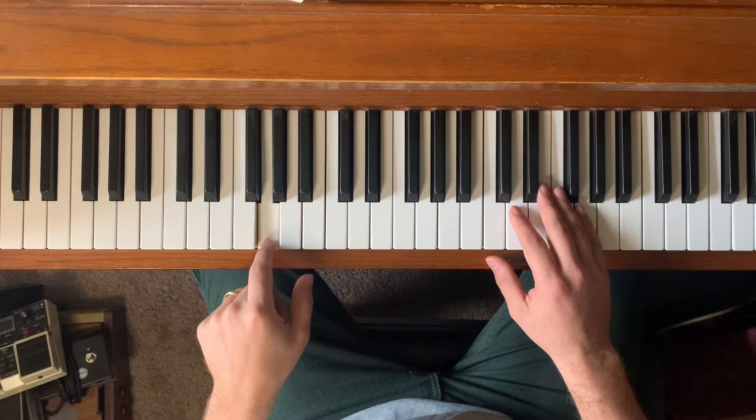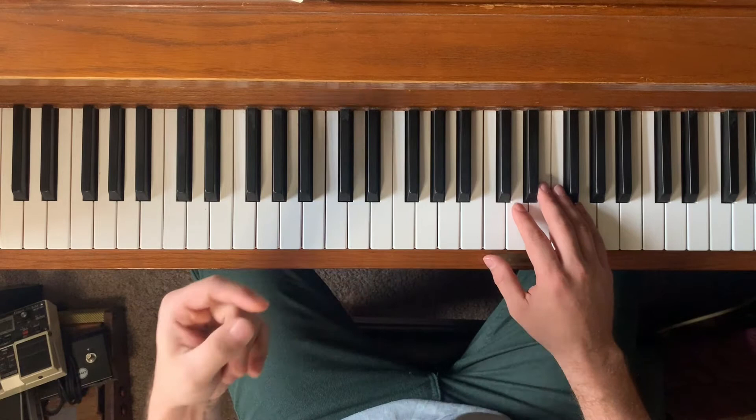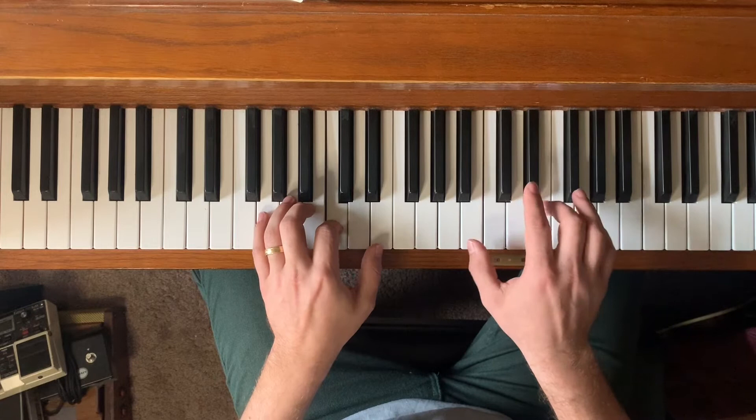First, I'm going to talk about what I'm doing in the left hand — it's really simple. We have a G, C, E minor, D chord progression. I'm just playing the root note in the left hand one note at a time. So even on our basic progression, you can notice what my left hand is doing.